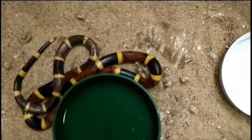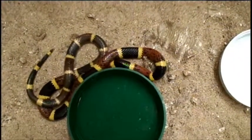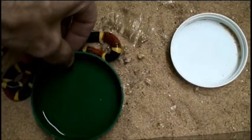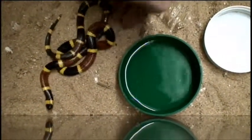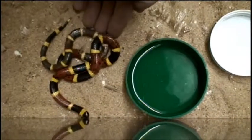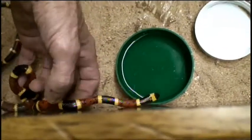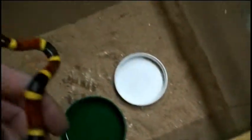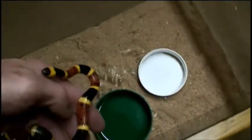See here, it has some of the skin that it shed. It's a very pretty snake. See, it's smelling my hand.